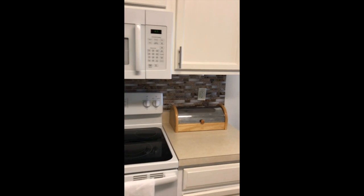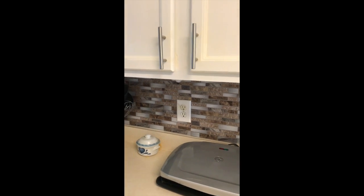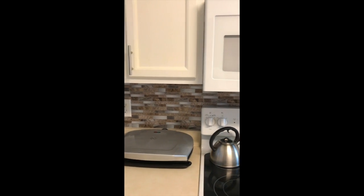I also added this easy peel and stick backsplash. It's probably the easiest thing I ever put up ever. And I got that from Lowe's. And it just adheres —